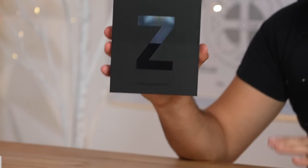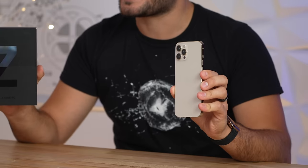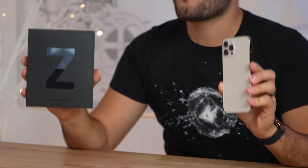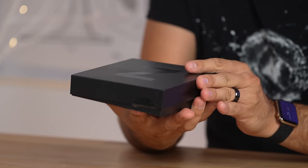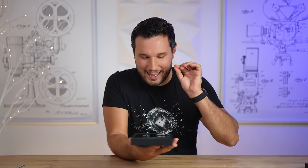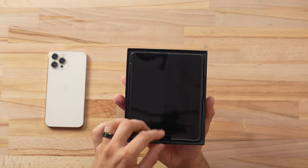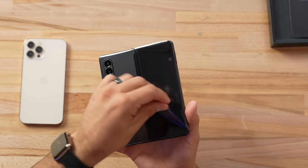Hey guys, it's Max. We just got in the brand new Galaxy Z Fold 3, and today I'm so excited to compare it against my iPhone 12 Pro Max, because I will be switching over and experiencing a foldable phone for the first time ever. I've skipped the previous iterations because they just were not good enough to use as a daily phone. Holy moly, that is one big screen — and it's cool how the box is so wide. Let's peel this thing back.